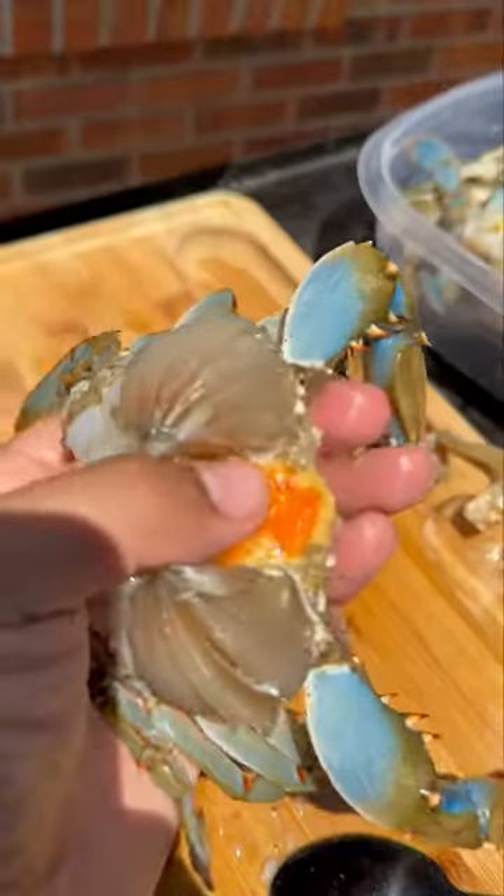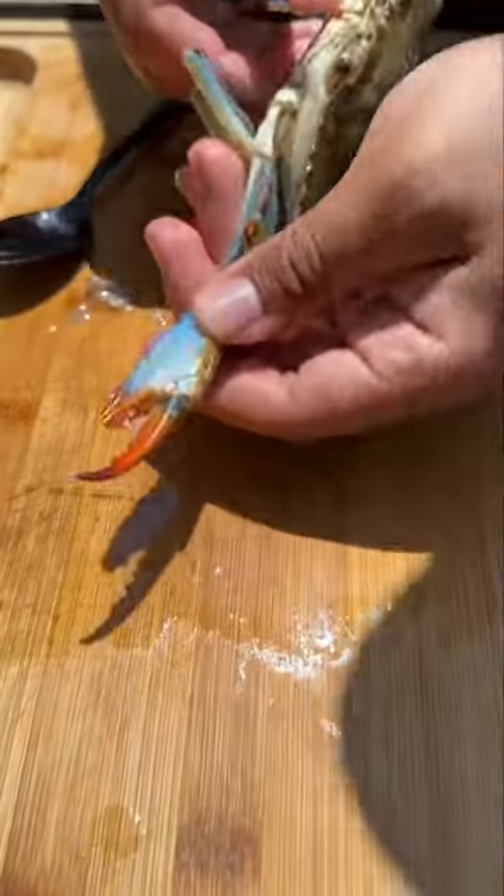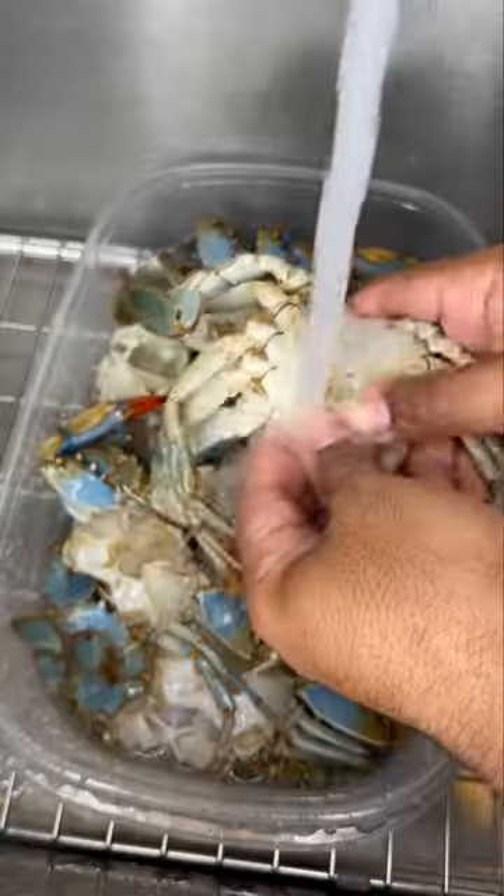The back side is wider. Now let's break it down — you can keep the fat or remove it, but that's where all the flavor is. I remove the lungs; in New Orleans we call that the dead man. Crack the claws to let that marinade get through, then rinse it off one more time.